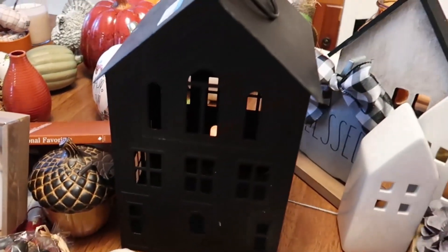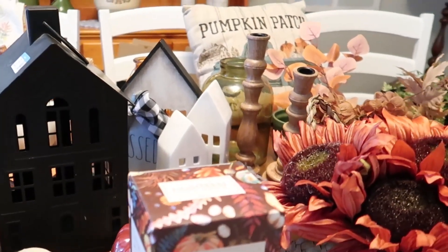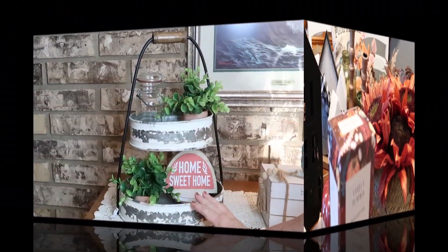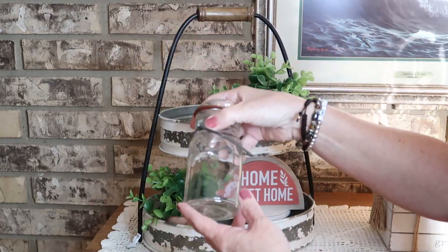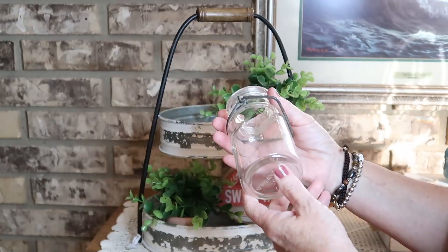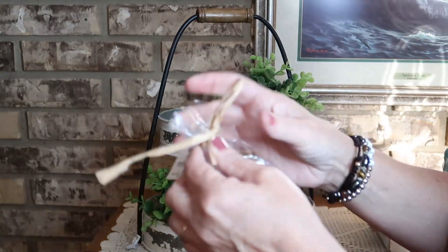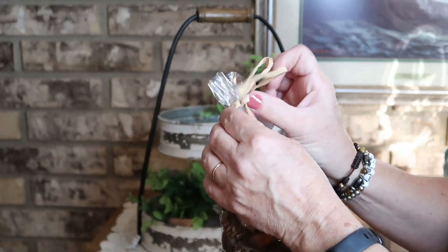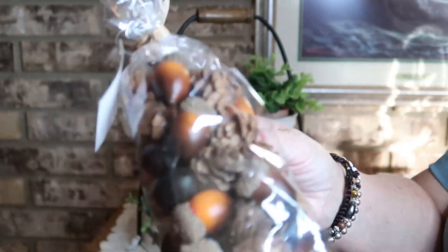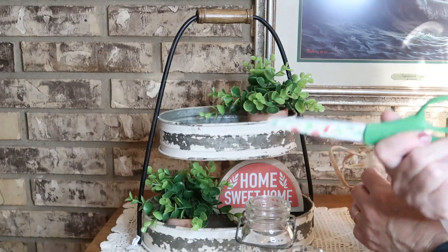Let's go ahead and grab that tiered tray and see if my ideas will actually work. My idea is to keep this little jar here and fill it with those miniature pine cones. They had a lot of different options — some with white acorns, and some with yellow and green — but I felt these were the more natural versions so these are the ones I chose.